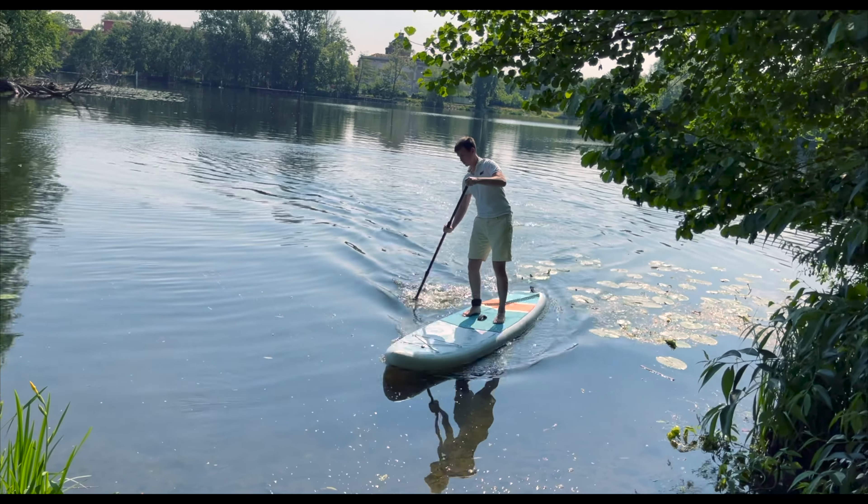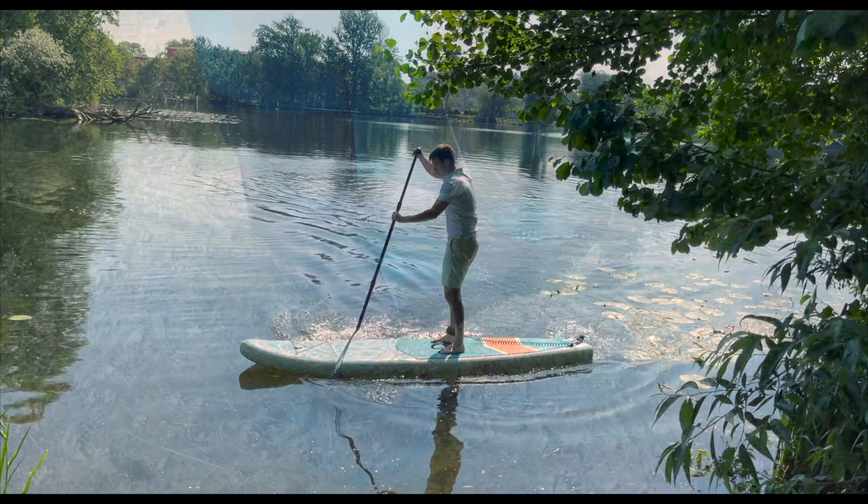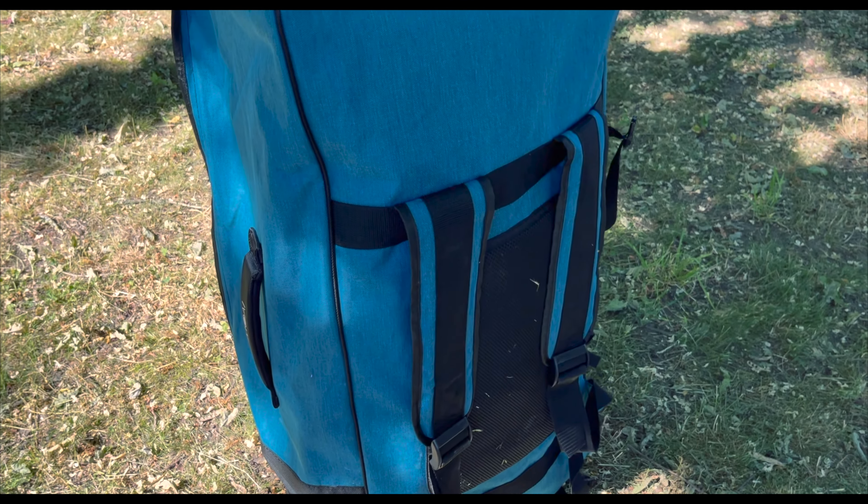Transport and handling succeed without any problems, and a trolley backpack is also included, which makes things even easier.